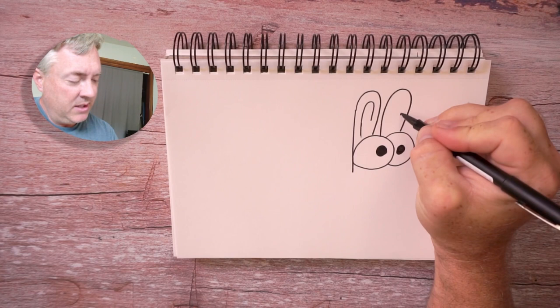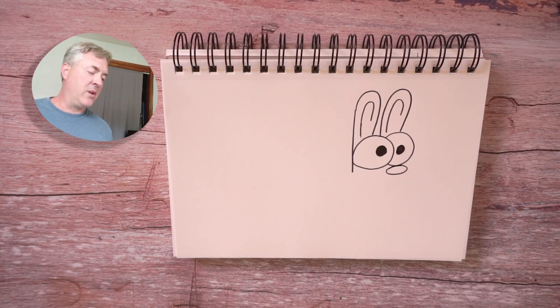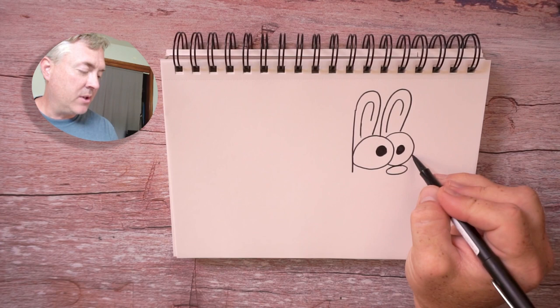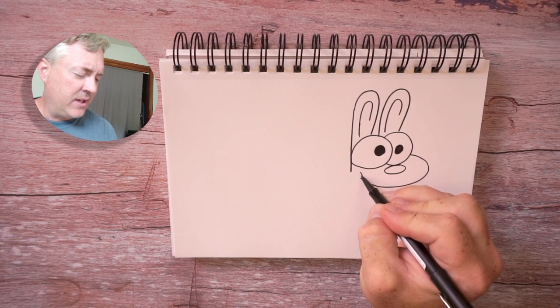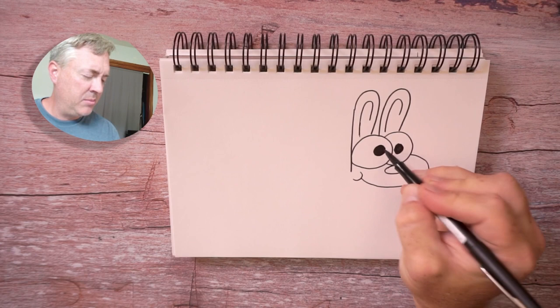So we have the eyes, we have the ears. Let's add a cute little baby bunny nose. We're going to draw the nose right there, and then we're going to bring a line around like this for the face. We're going to start here and bring this line around with a little curved line for a cheek. I notice my eye is a little off, so I can always go back and fix things. I'm going to move that eye just a little bit and maybe make them a little bit bigger — yeah, I think that looks better.